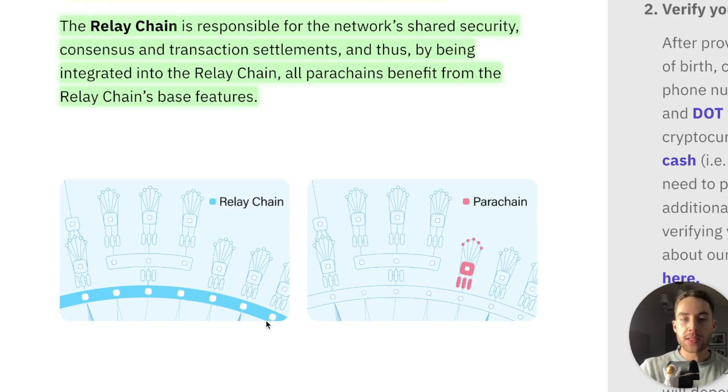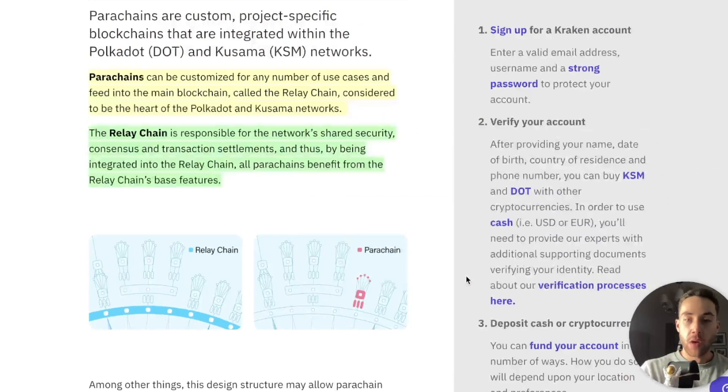If we're taking a look here, you can see that the Relay Chain is this, and then here you can see the parachain. So off of the Relay Chain, we have parachains in individual projects and also blockchains based off of that.